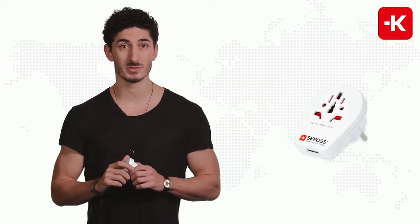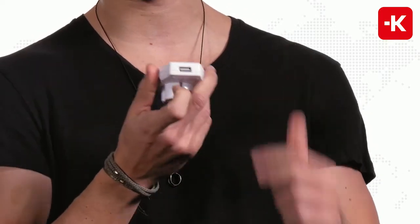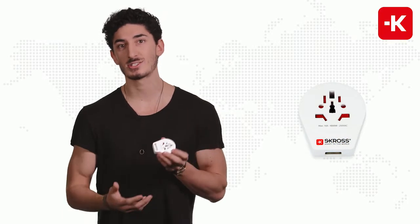If you're traveling to countries with the Schuko standard, this is the perfect device to use — whether it be Austria, Germany, Spain, Belgium, you name it. It has a 2.1 amp power outlet for USB, which means you can, for example, charge your laptop or your camera, while at the same time using the USB outlet to charge your smartphone.